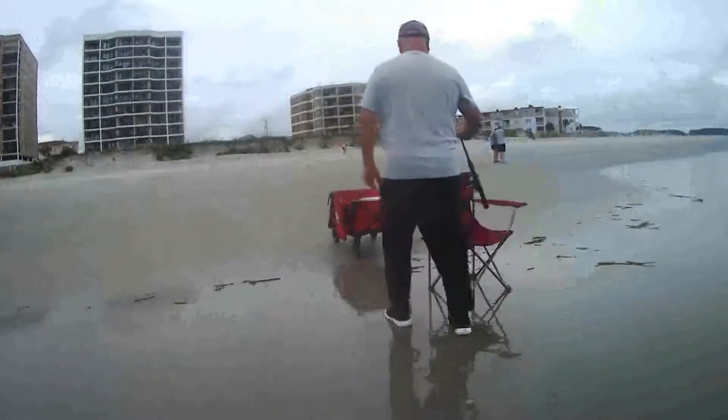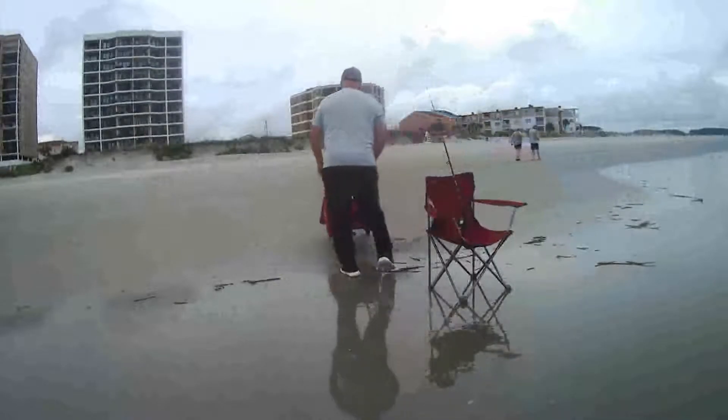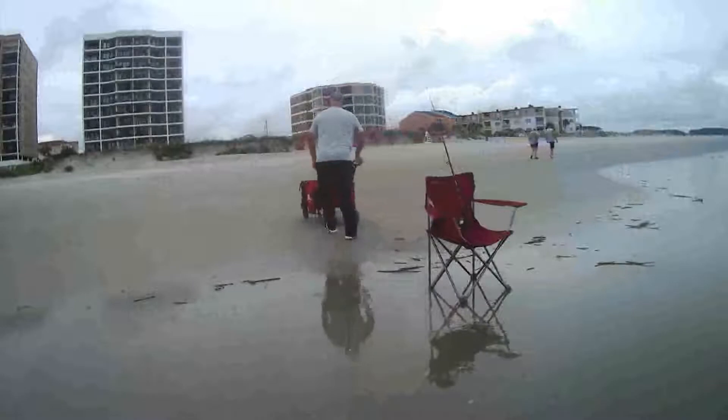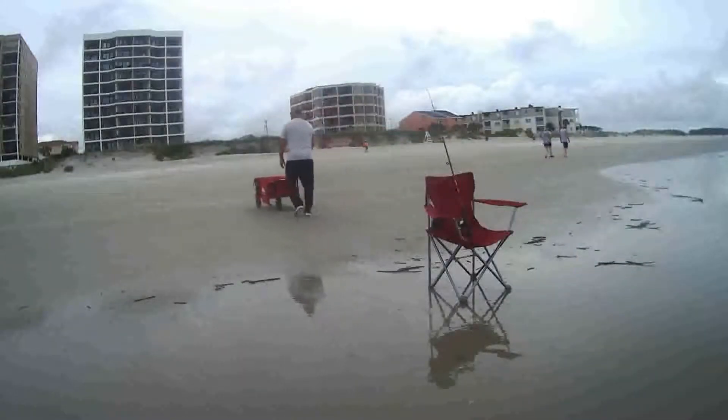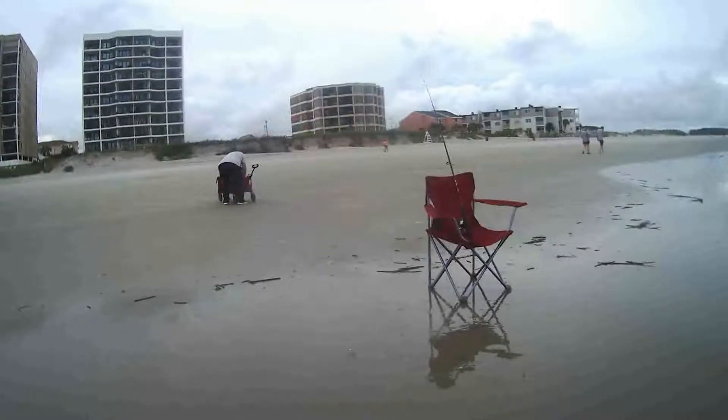I have a red cart there — I bring everything to the beach on this red cart. Very easy. Next morning I usually wash everything off. The tide is coming in so I have to keep pushing my stuff back.